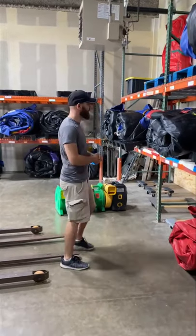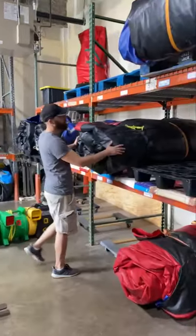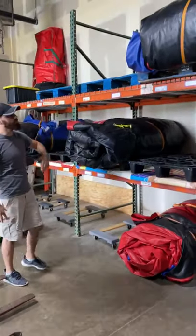Hey, what's up guys? So recently we posted on Facebook how we stack our inflatables on these pallet racks. It's been really a lifesaver.